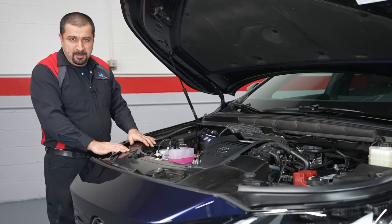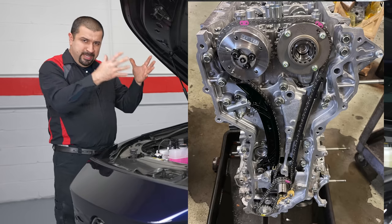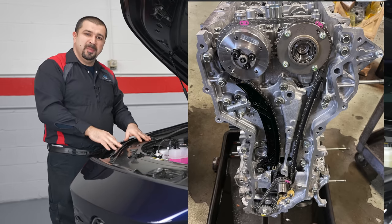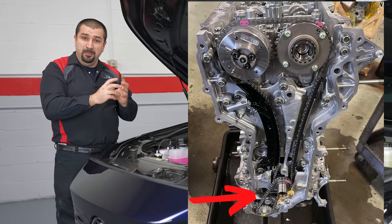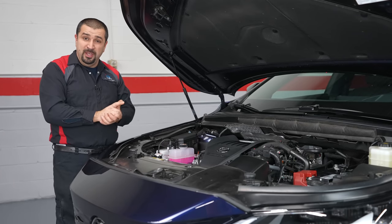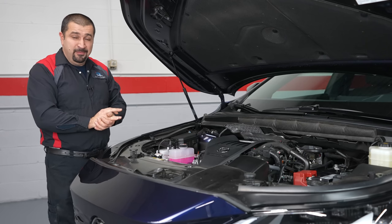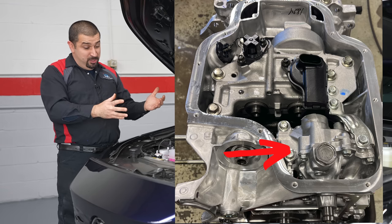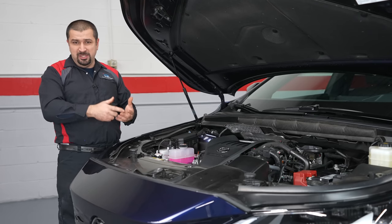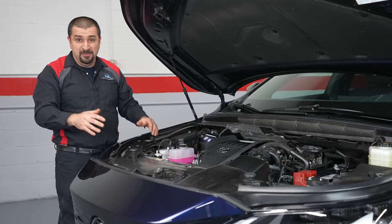This is a timing chain engine with two chains, similar to the A25A: one large chain connecting the cams to the crankshaft, and one smaller chain at the bottom connecting the crank to the oil pump. The oil pump is no longer part of the front timing cover — it's a separate variable-displacement oil pump, computer-controlled via a solenoid, varying oil pressure based on RPM and other factors.